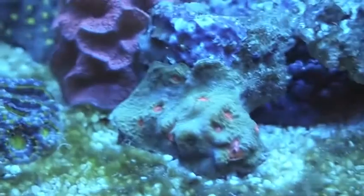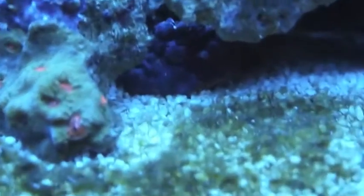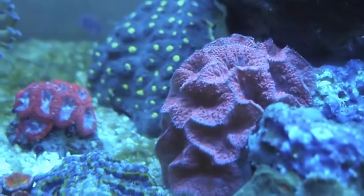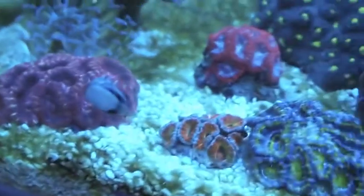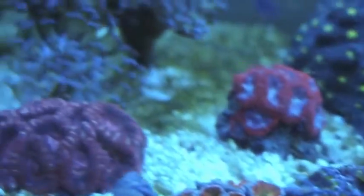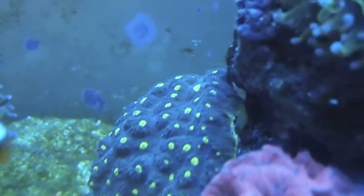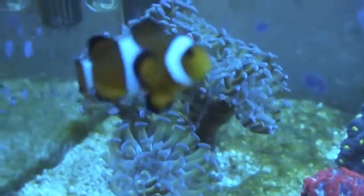I think it's a Mummy Eye chalice, though it's starting to develop some light blue colors. A blastomussa — blasto moussa — some acans, some rainbow ones here, and some normal ones at the back. Another chalice, a really big one, and some hammer corals, same as the one here.